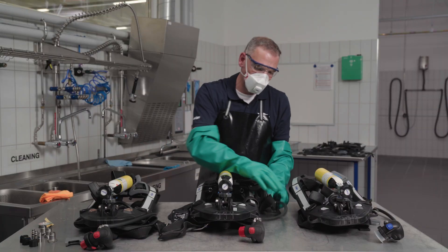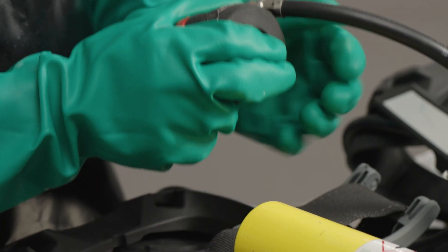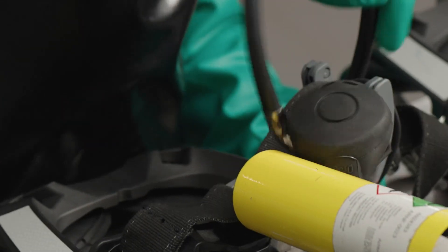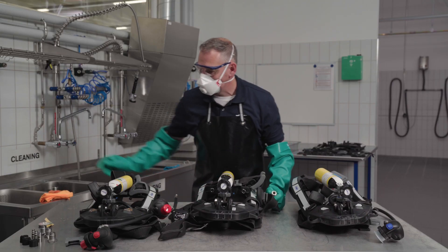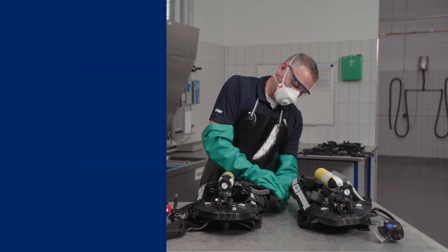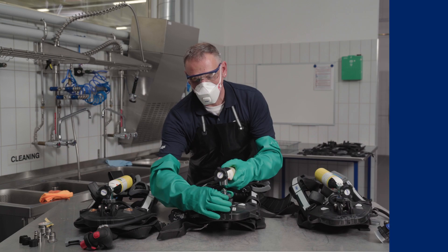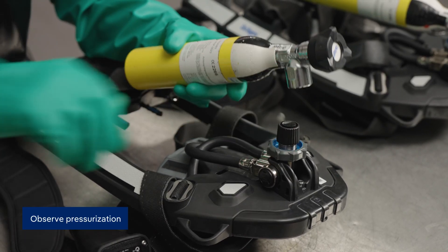To prepare the single elements for cleaning, the Draeger blanking kit is used. The lung demand valve is unplugged and the coupling is closed. The pressurised gas cylinder is removed and sealed, as is the pressure reducer.